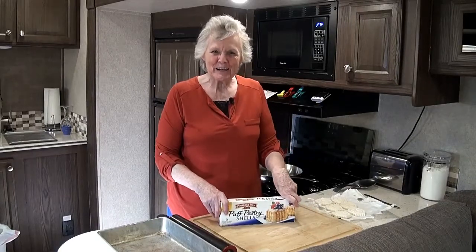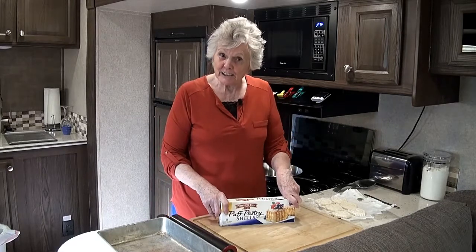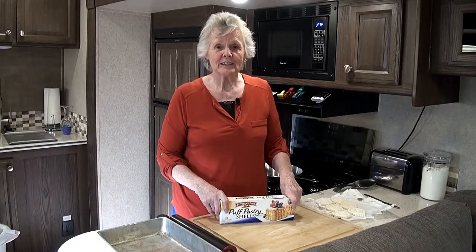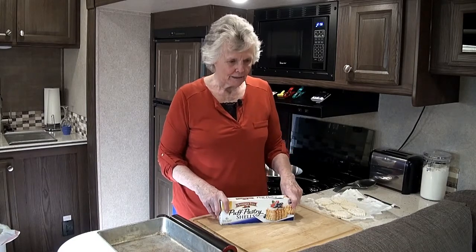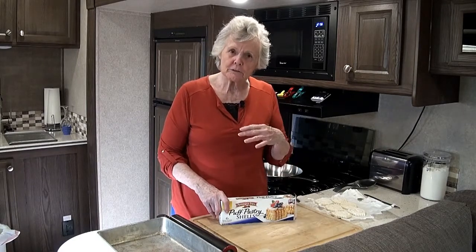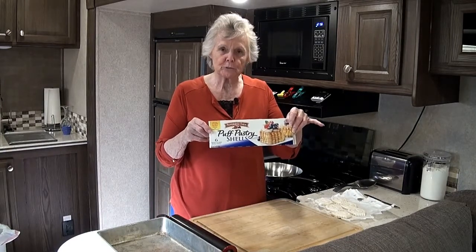Hello, welcome back to my kitchen. We're going to get cooking again today, and what we're going to put together is beef stroganoff. This is a very good dish and I'm going to serve it in pastry shells — this is the product I'm using, puff pastry shells.